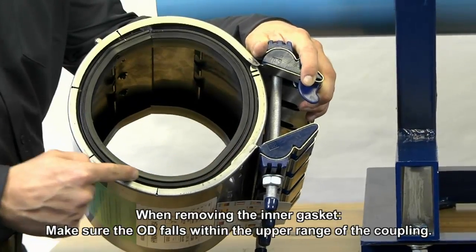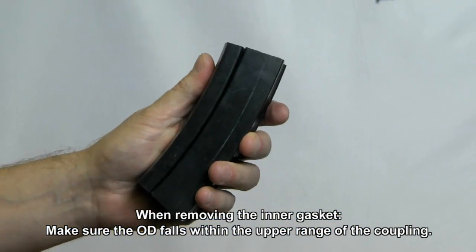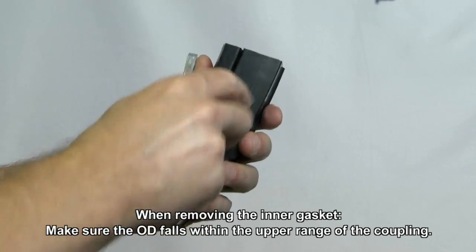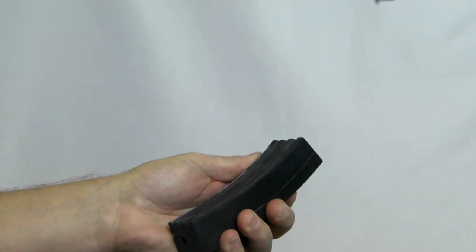The coupling's gasket system has two layers: a removable inner gasket and a hydraulically assisted outer gasket. The inner gasket can be removed to accommodate larger OD pipes. Both inner gaskets should be removed when using the Himex Versa.